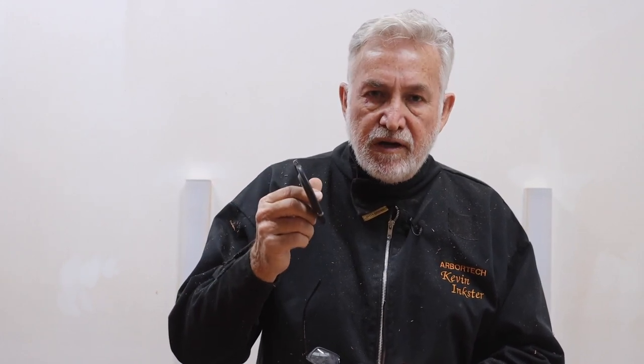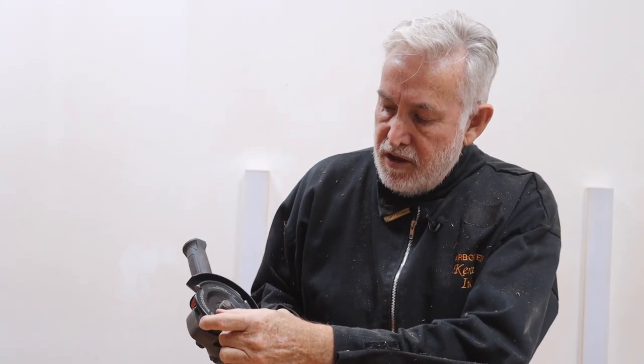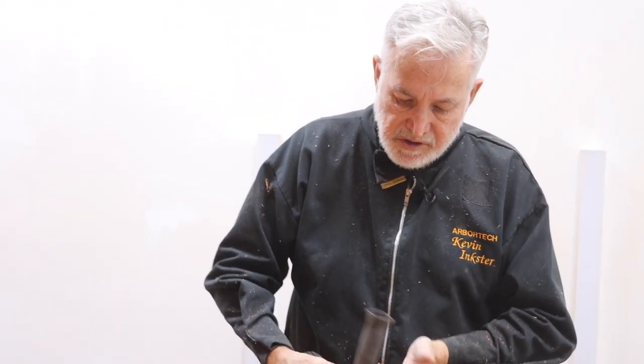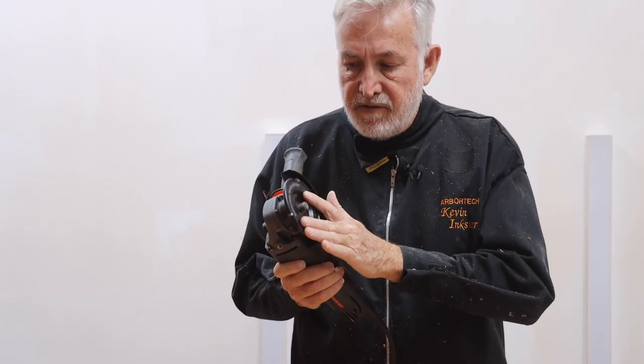A lot of people use this on a normal angle grinder without the use of our ProGuard, but I just want to show you some of the advantages of using it with the ProGuard as well. You're all familiar with putting it onto your angle grinder. If you're using it with just a normal angle grinder, you want to put the guard to 45 degrees and you can use it pretty much like any of our wood carving blades. But with the ProGuard, there are a few benefits beyond the added safety of having a guard system.